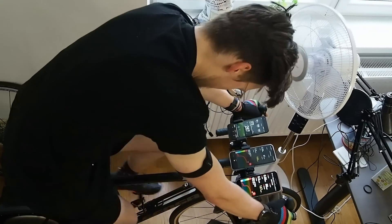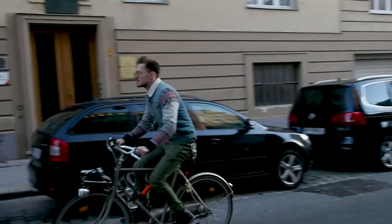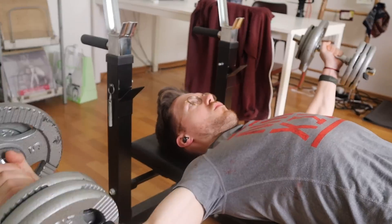So far these exercises represent easy and medium hard exercises for a watch to track for heart rate. Let's now move on to one of the more difficult exercises — weight lifting. This is much more difficult because of the increased tension on my wrist and arm, making it much harder for the watch to get a clean heart rate signal.